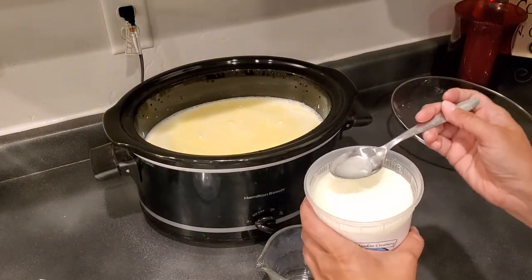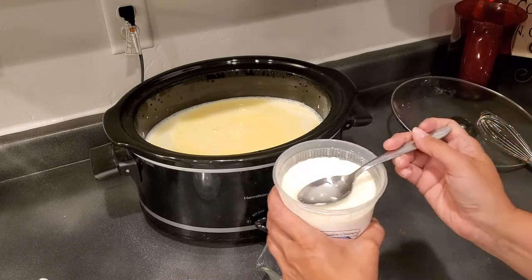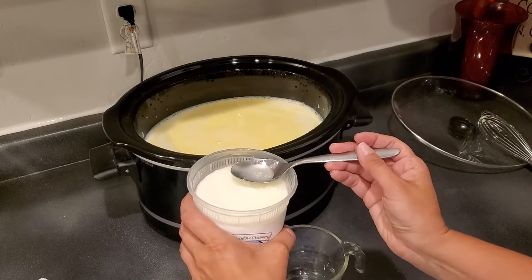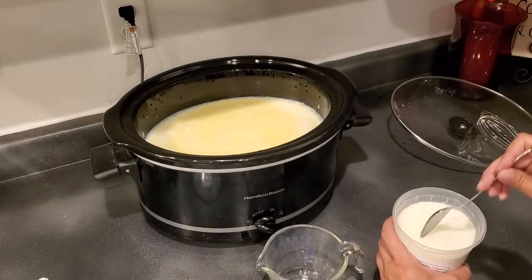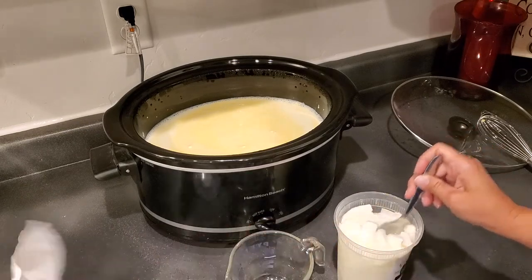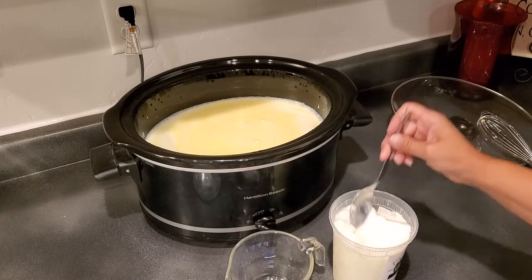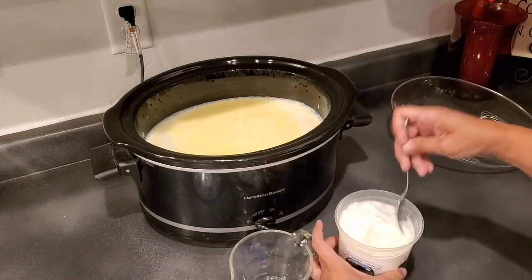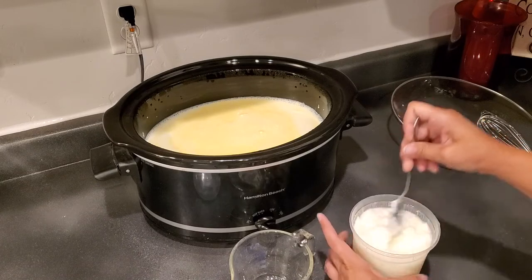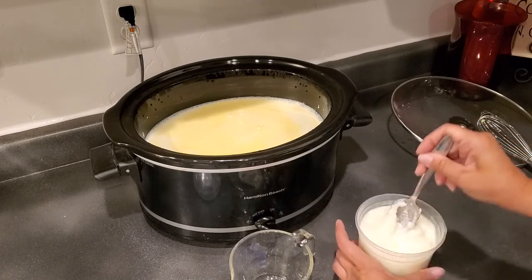This liquid right here is called whey. If you've bought yogurt from the store, you've seen that separated, runny liquid — that's whey. With homemade yogurt you can just mix it right back in. It's not going to taste very different either way, but I usually mix it back in because it's got beneficial bacteria and probiotic stuff in it.